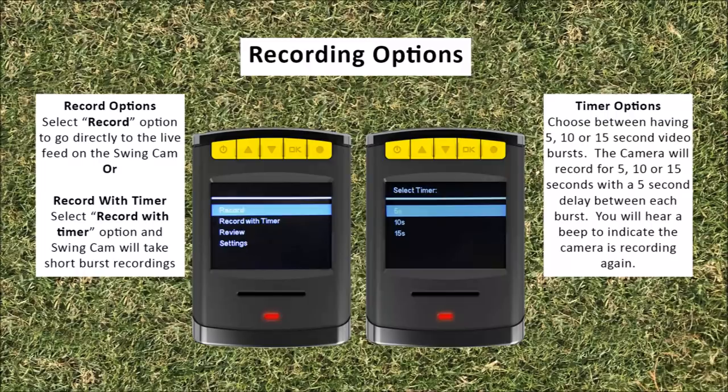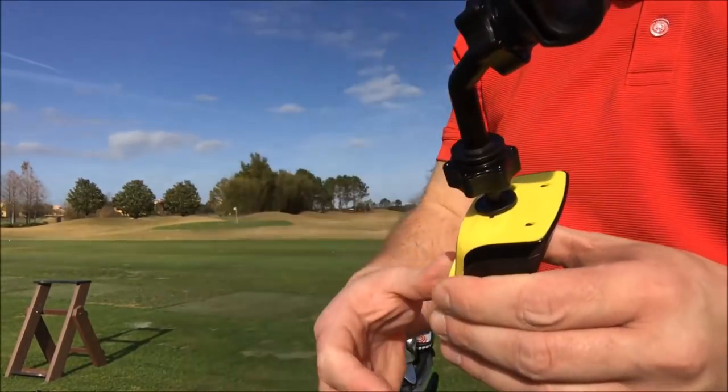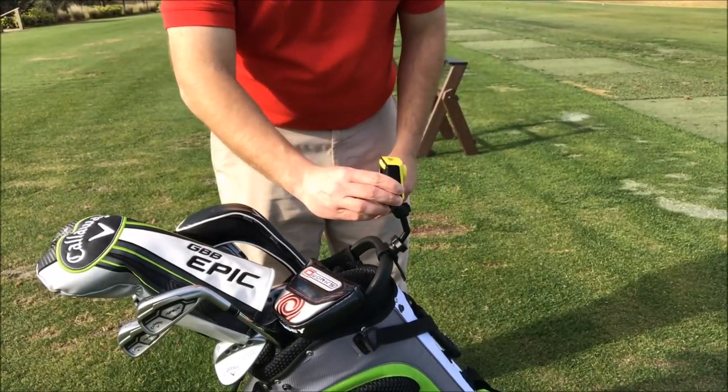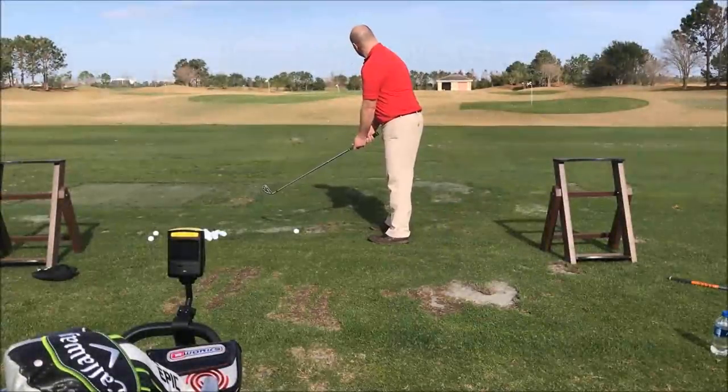When the next recording starts, you will hear a beep indicating recording has started. Before you start to record, you will need to mount the camera on your golf bag and place the bag at least six feet behind the ball or in front of you. You will need to adjust the camera to your viewing preference. Once the swing cam displays the live feed, press the record button to start recording, then hit the record button again to stop the recording. This is the same process whether you are recording continuously or recording with a timer. Now you are ready to record your swing.